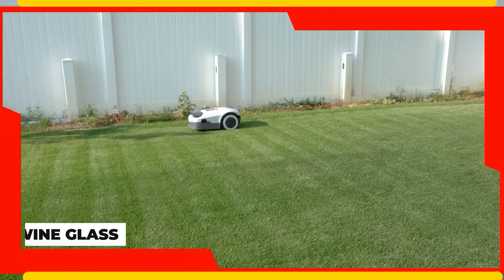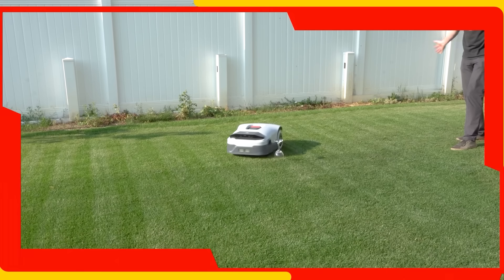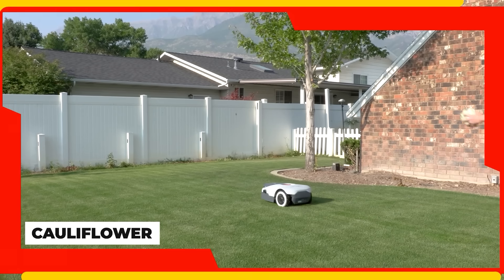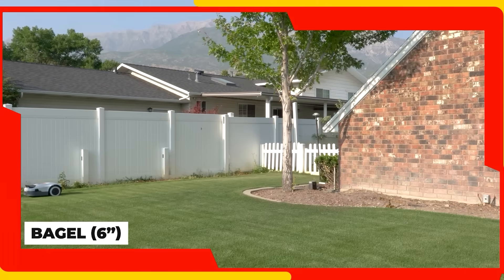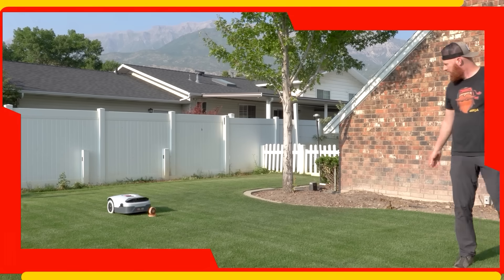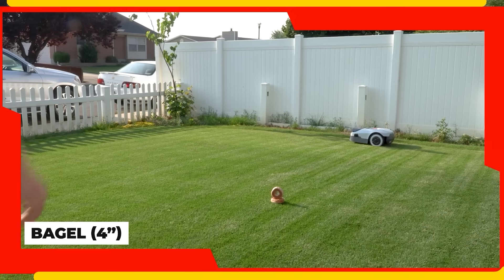Next up is the wine glass — got it! Then the head of broccoli from the blind spot. Oh, that's good. Next up is the bagel challenge — oh, there we go, flatten them bagels out.